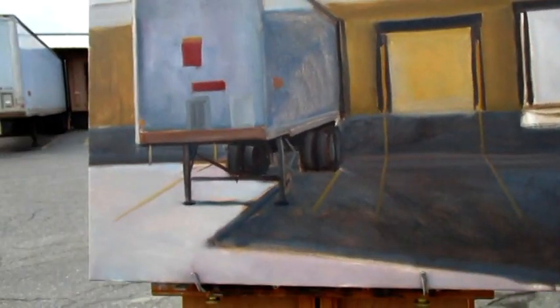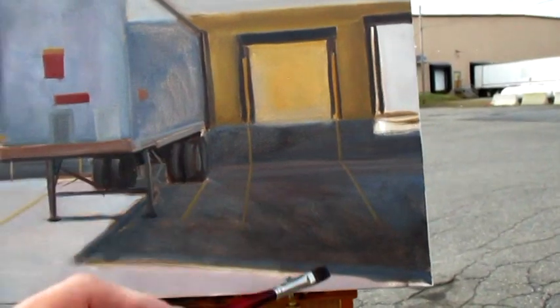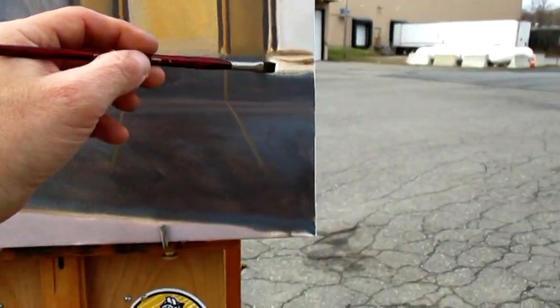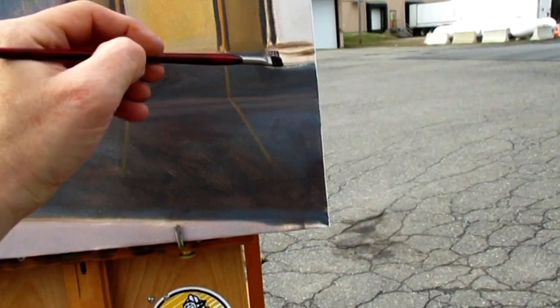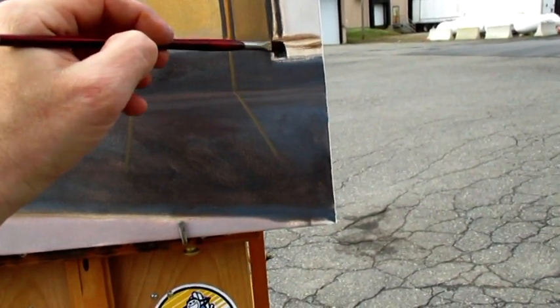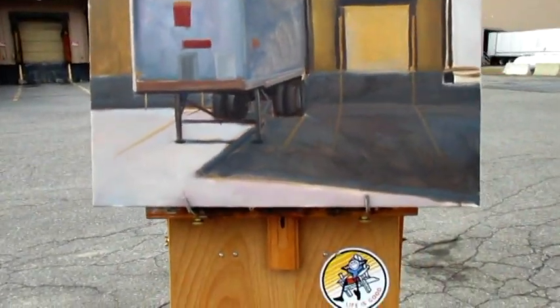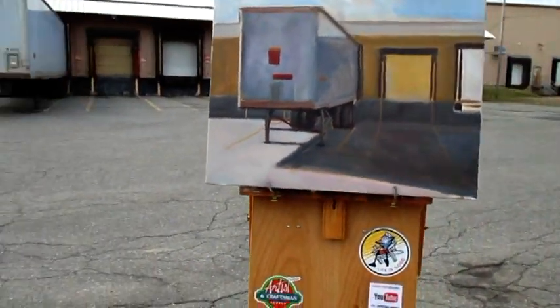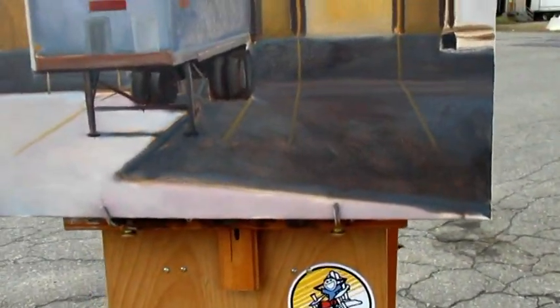Slowly getting there. Lots more to do, but I think for my first attempt at a large scale plein air, it's not looking too shabby. I like how I have the proportions — I think that worked out pretty well. Could be some minor adjustments, but I'm going to wrap it up here. It looks like it's going to rain, so I don't want to get caught in the sprinkles with my painting.